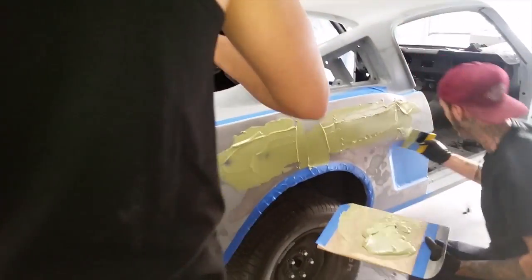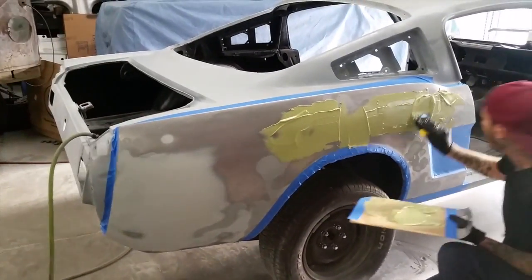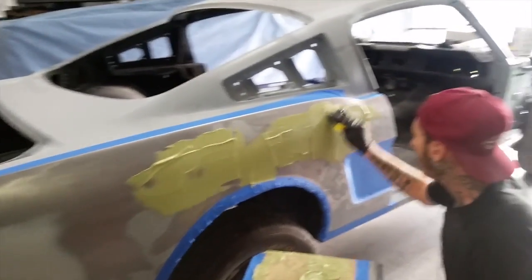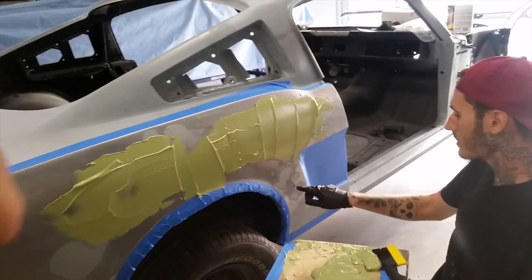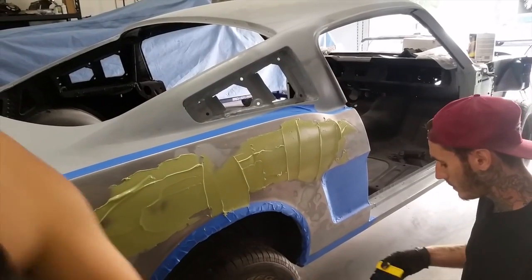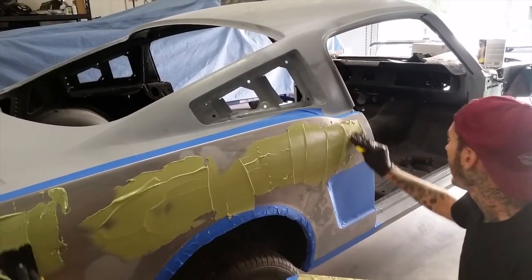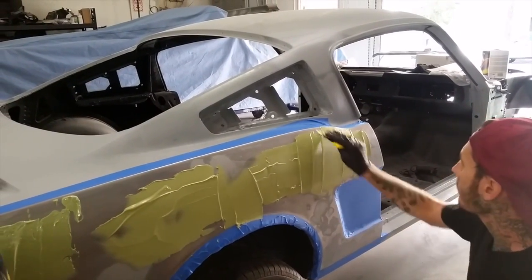As you guys can see, it's a big area. So Cliff and Sky are tag teaming this. There's a lot of weird damage to the panel, especially at the front here. And you can see these hard edges. What we're doing is, when we try to sand it, it's just pulling our feather edge into those dents. And it's going to keep happening, and there's so many spots all over this panel.